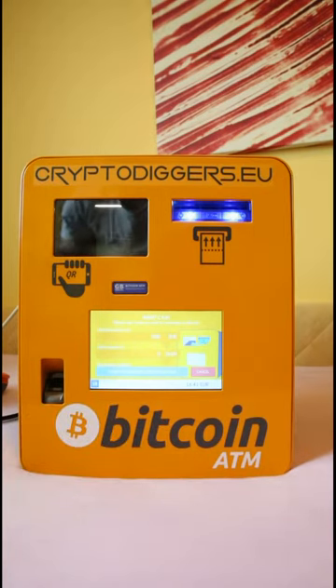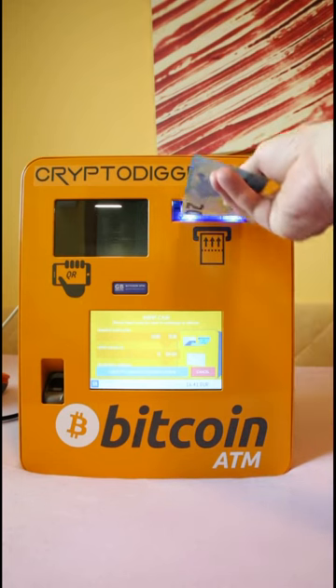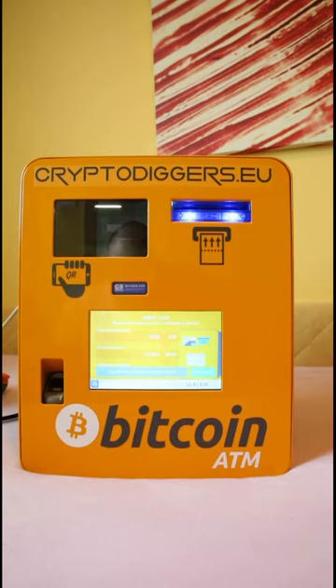You will notice that the bill acceptor will light up — the ATM is now ready to take your cash. Let's try with a $20. Insert the cash; the machine will check whether it's fake or not. Once approved, the amount of Dash purchased will be displayed on screen.